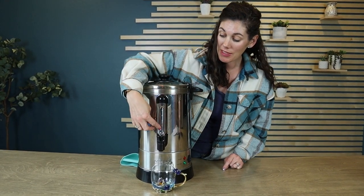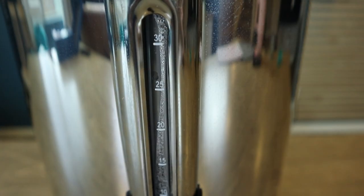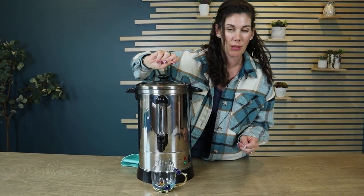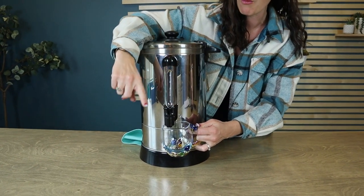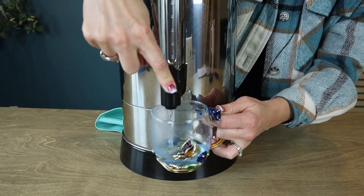What's great about this is you can keep track of how much water or coffee is left in the urn. I only put a small amount in, about five cups, so it doesn't register on the level indicator. When you're ready to pour your coffee, tea, or hot water, you can either lift or push down on the dispenser.